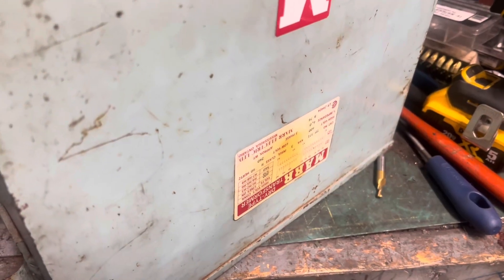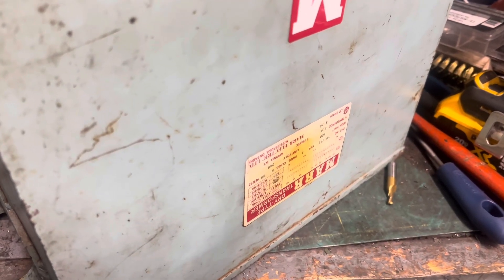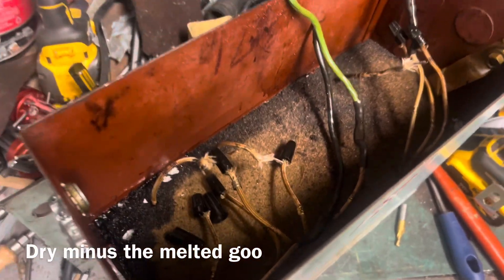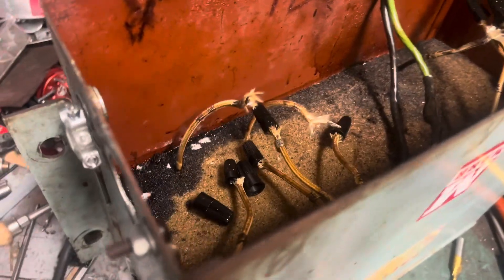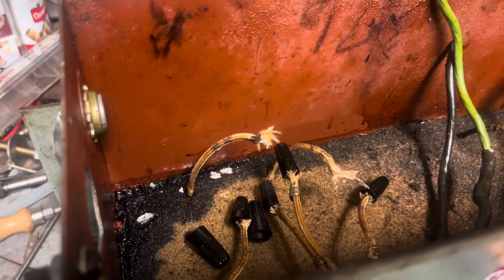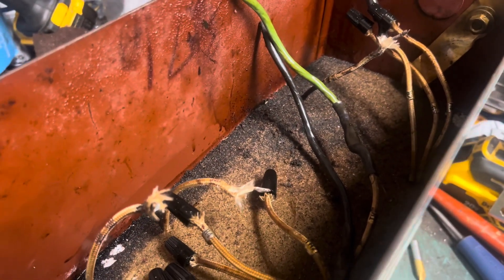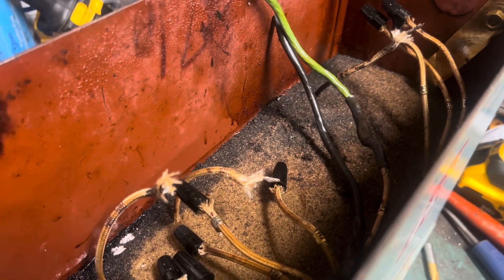On the not-so-healing bench we have a supposedly dry type transformer which is not dry at all. It smells like a really thick electrical fire, and it has this sort of epoxy sand-ish mixture. I've tried acetone — it's not dissolving very much — so I'm going to drill a hole in the bottom plate and try to do an oil change.